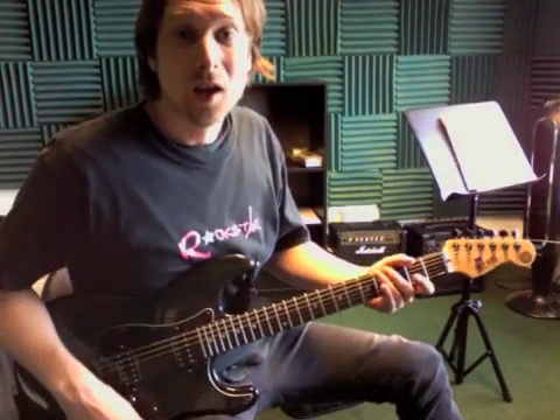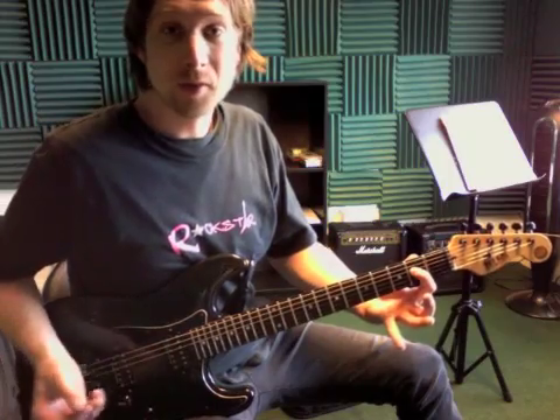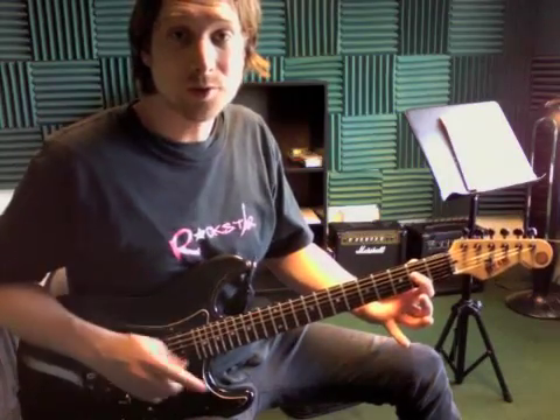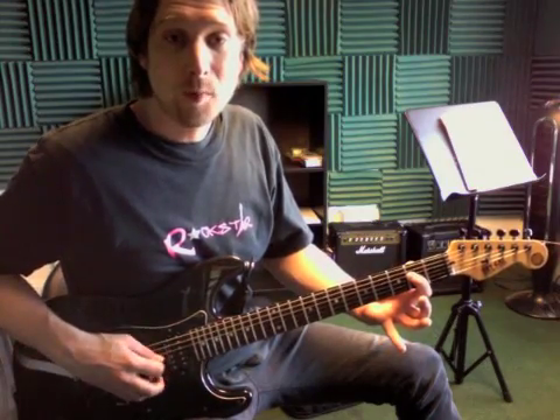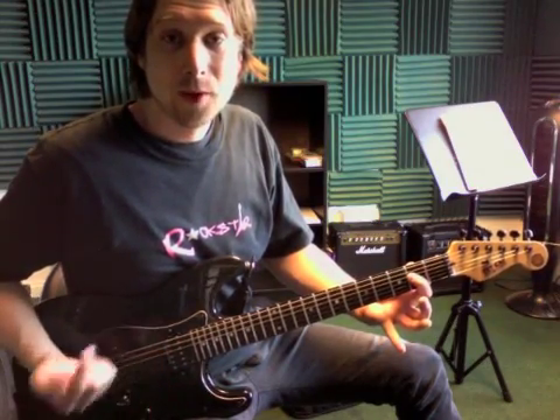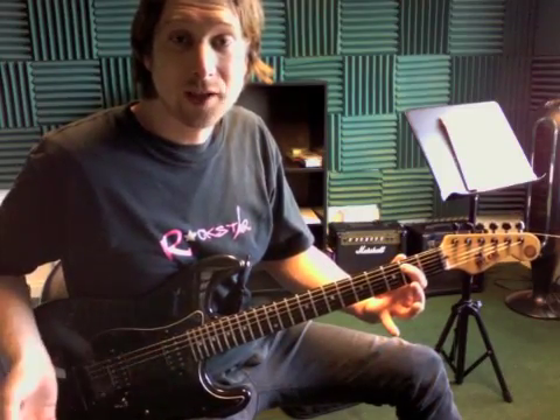Hey Beckham, we're going to play two chords here. First one's going to be an A, and it's real simple — it's called the power chord. It just has two notes in it: the open A string and one other note right here. So open and second fret. Then we're going to move that towards the ceiling and do the lowest two strings, and second fret of that one.